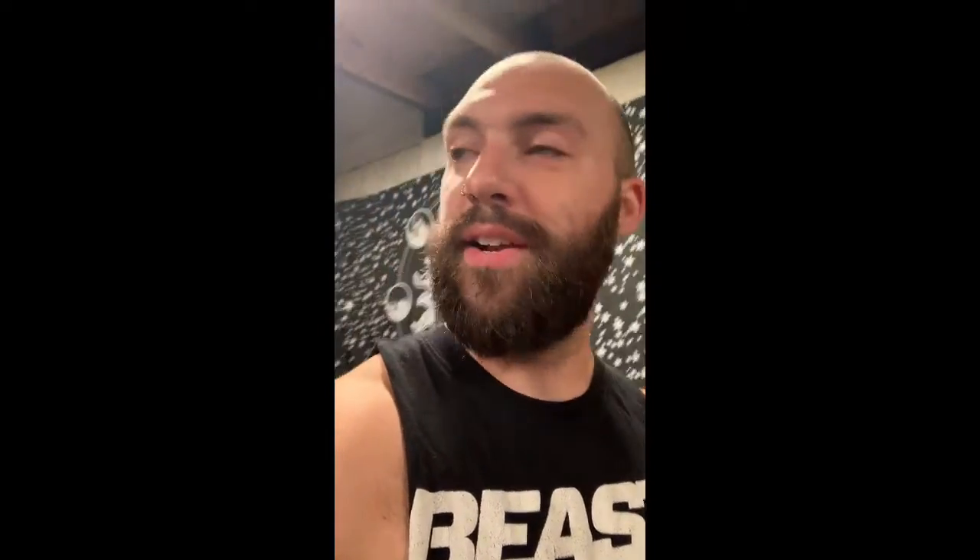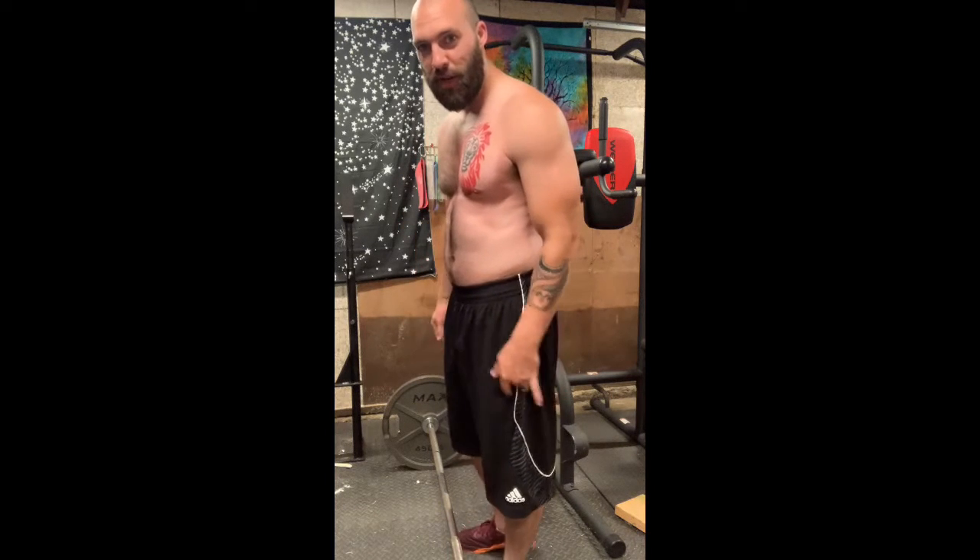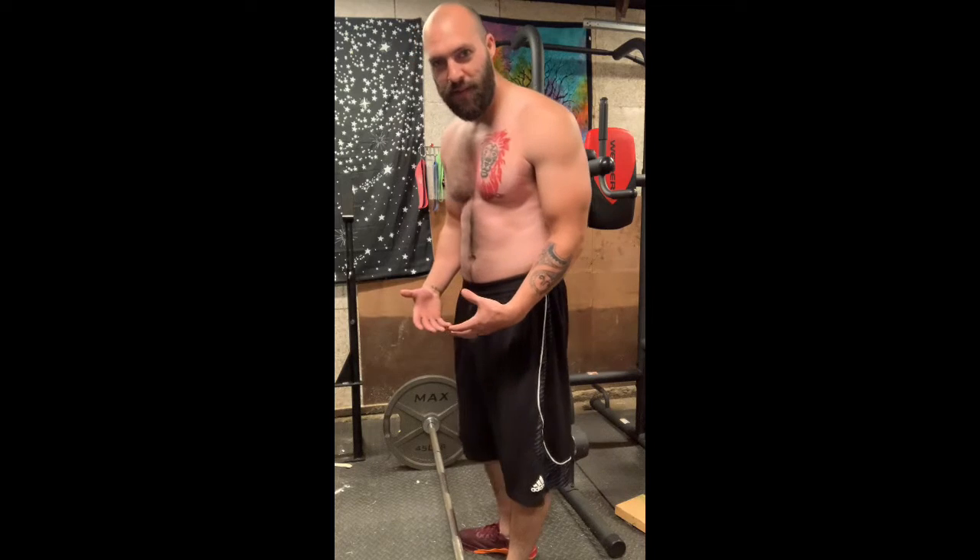This isn't as much for intermediate and experienced lifters, but this is a great video for any beginners and guys who are new to the gym. If you're starting out, definitely keep this in mind and use this so that you do not injure your back the same way I did when I first started getting into weightlifting.